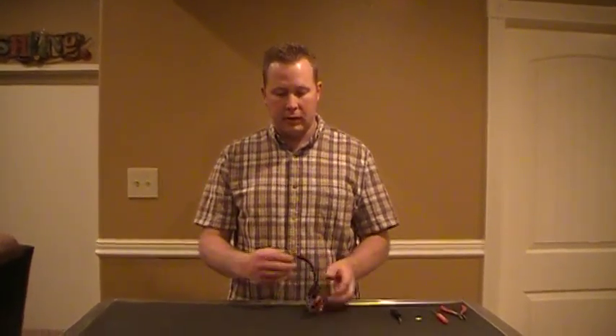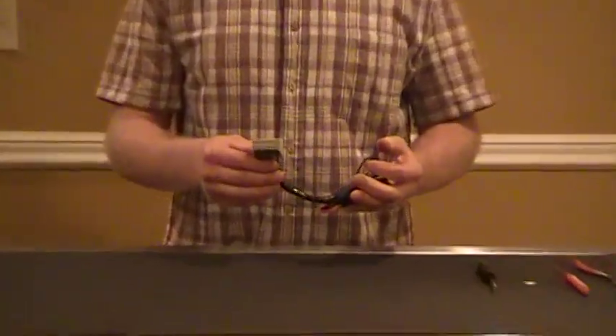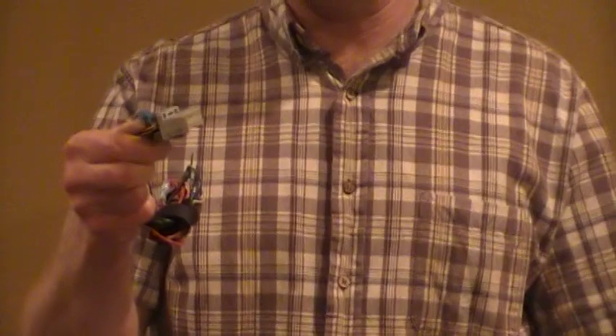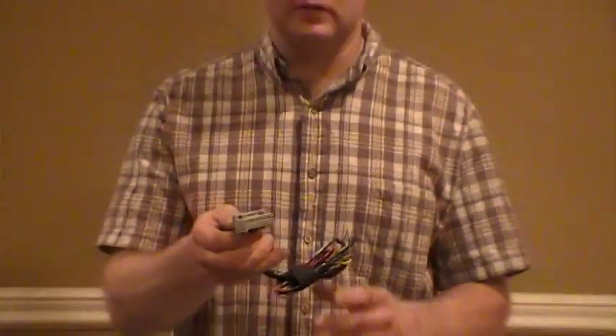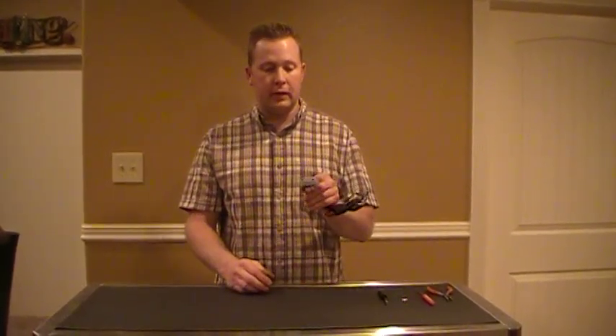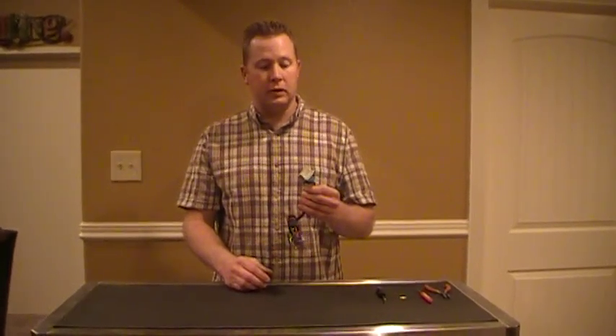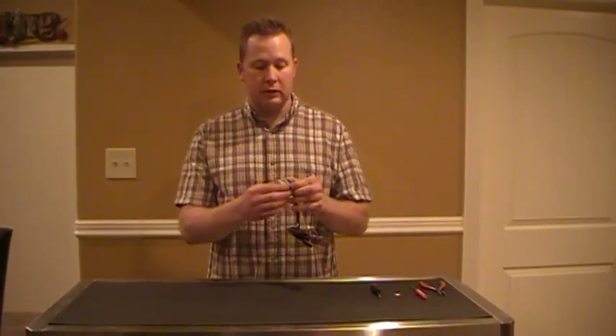This connector is cut out of the vehicle so we can demonstrate it. These plug into the back of the instrument cluster, and what happens many times is the terminals are very small. They get fatigued and you'll lose your power and ground connection to the cluster, causing cluster problems. I'm going to demonstrate how to remove these terminals from the connector effectively without damaging them and repair them so you can put your cluster back in service.